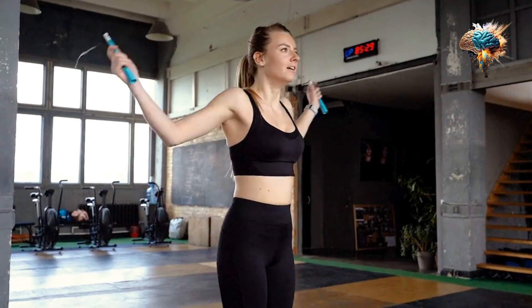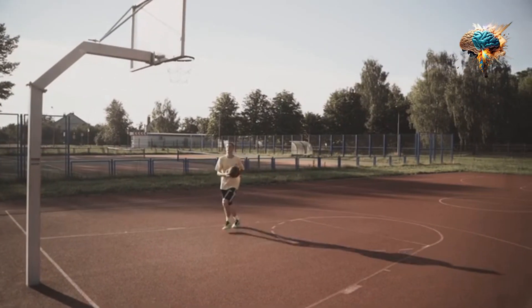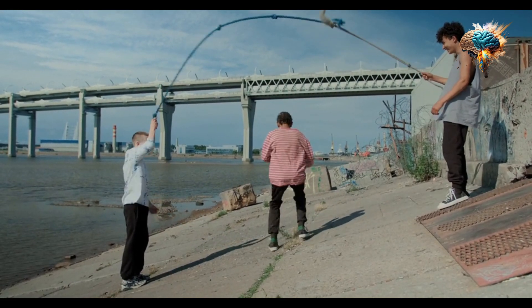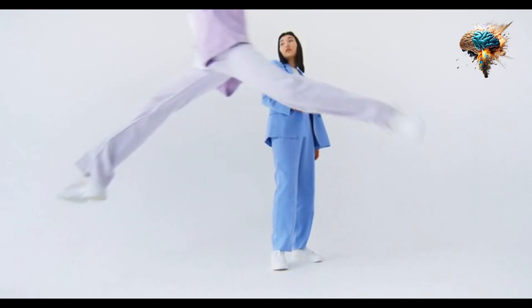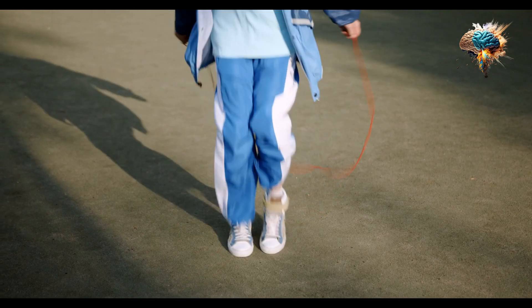Fear not, because we're here to help you master the art of jump rope and transform you into a skipping superstar. In this video, we'll share proven strategies to excel at skipping, so you can enjoy the full range of benefits this versatile and effective exercise has to offer.